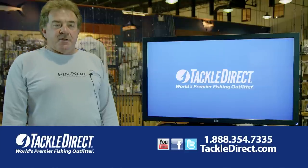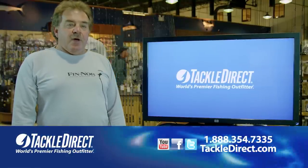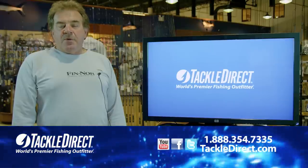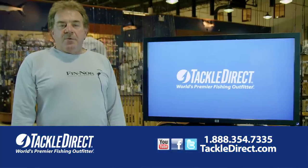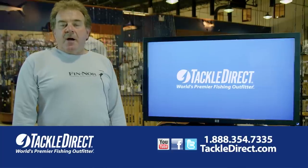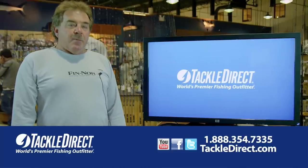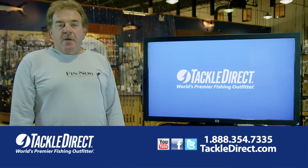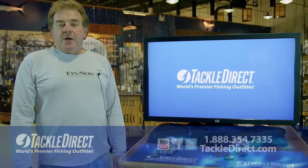If you have any questions on the entire line of Finner products, you can call any of the Tackle Direct Specialists at 1-888-354-7335. And remember, you can shop online at TackleDirect.com 24/7 or stop into the showroom in Egg Harbor Township, New Jersey, seven days a week. I am Captain Bob Cope — thanks for watching, and have a good day on the water.